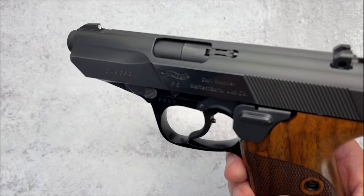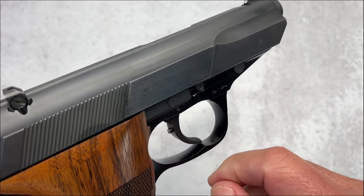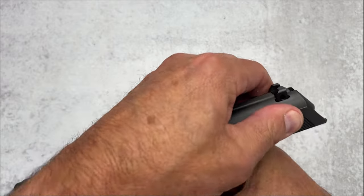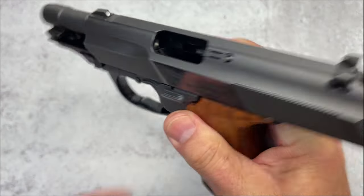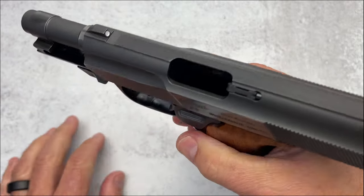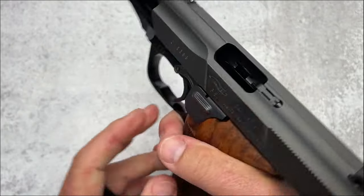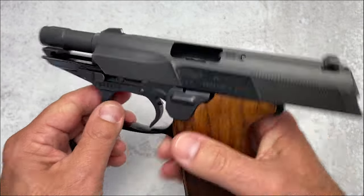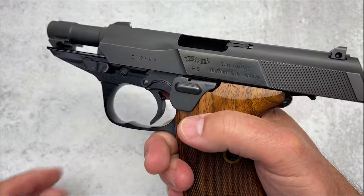Another interesting thing about the slide — the ejector port is not on the right-hand side like most guns. It's on the left side. That was done so that as a right-handed shooter, if you had a malfunction, you could check it facing you, instead of having to turn the gun to see what was going on. While shooting it, was it throwing casings to your face? Was it distracting? The answer is no — it was never an issue. Just absolutely beautiful.